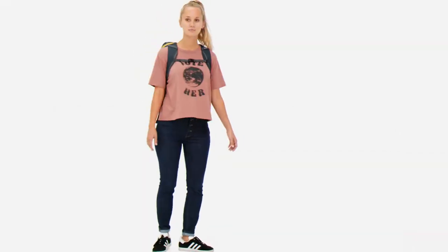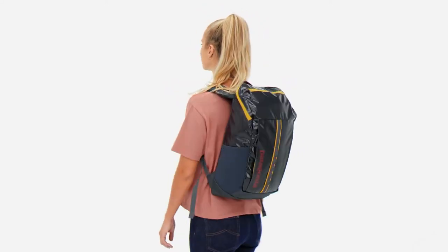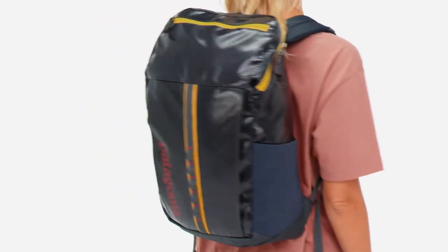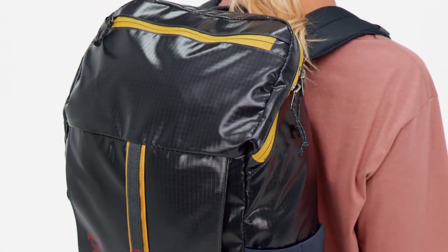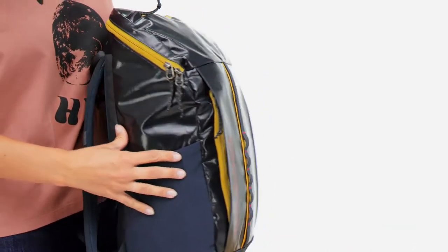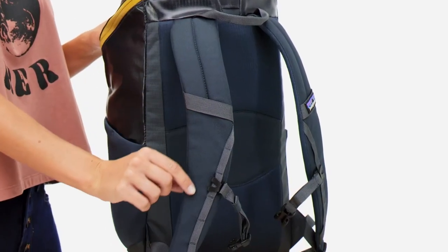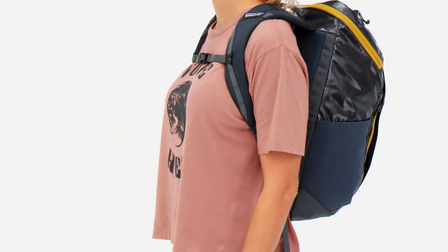We designed our Women's Black Hole 23-liter pack with all the practical features for your daily routine and all the tough-as-nails technical prowess you may need when that routine takes an unexpected turn. Made from weather-defiant 100% recycled polyester ripstop and 100% recycled nylon webbing, it's built for a shorter torso and curved shoulder straps for a women's-specific fit that carries as well as it withstands gnarly conditions.